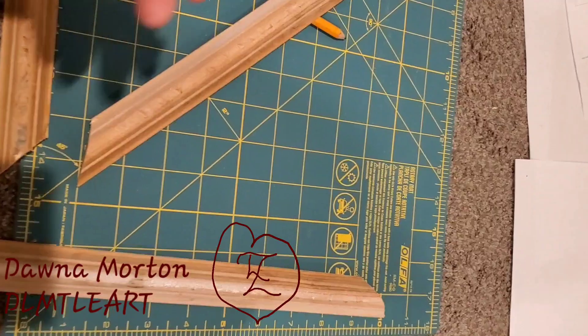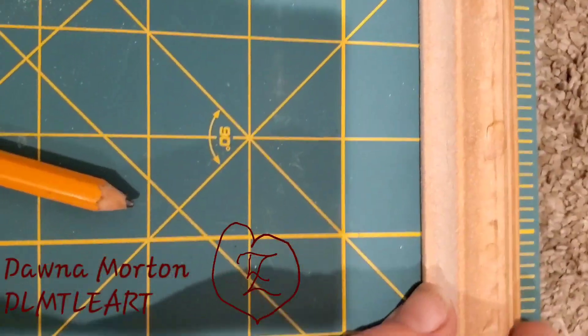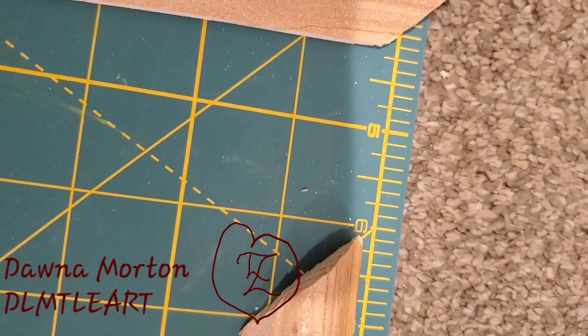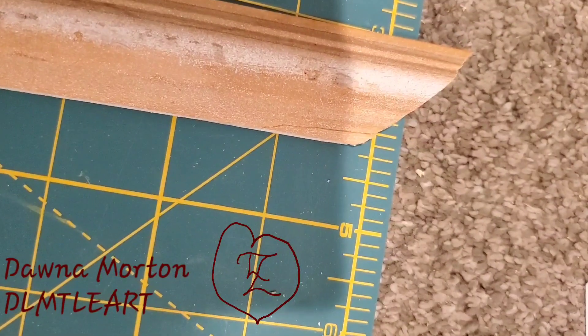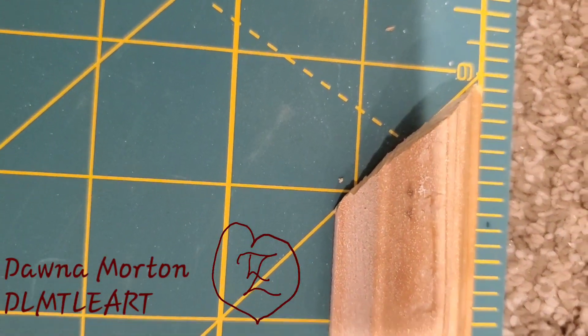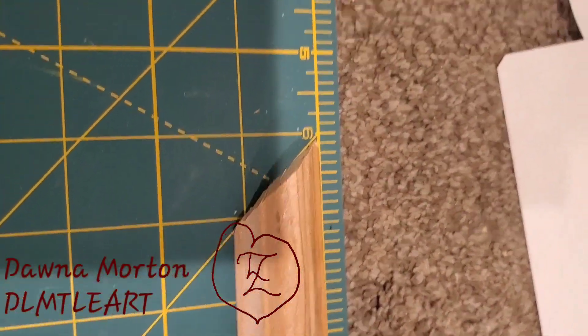Right now what I'm busy doing is checking to see if everything actually cut at a 45 degree angle, because sometimes when the miter box gets a little old there gets to be some damage on it. As you can see it's off a little bit, so I'm just kind of using this — or you could use sandpaper.